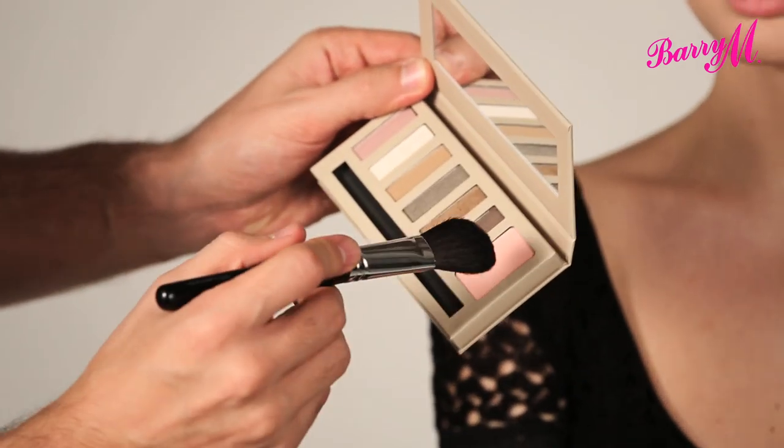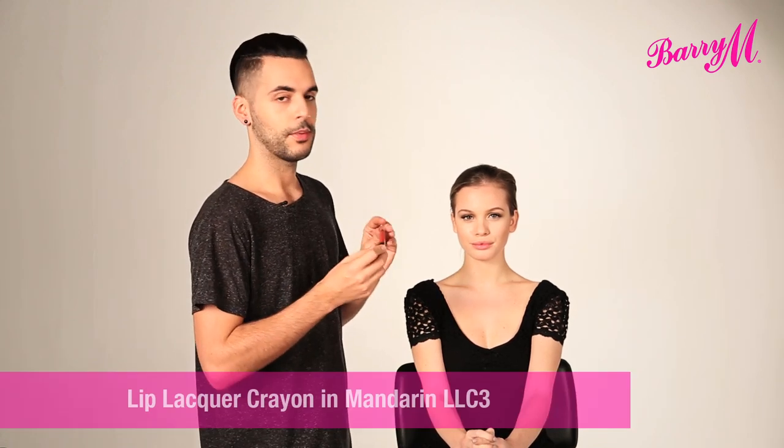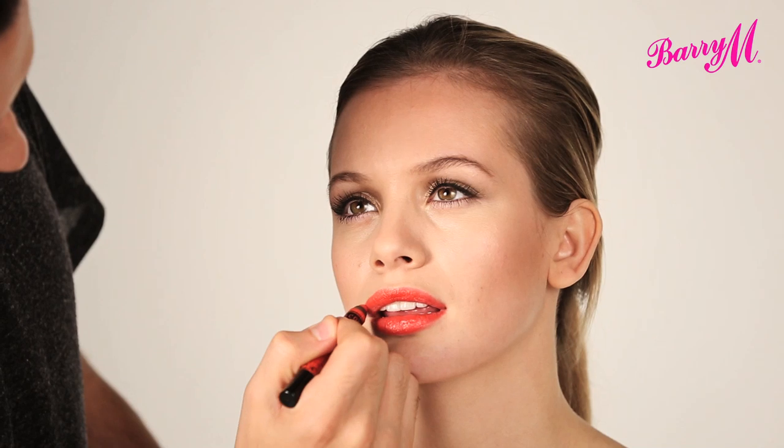And from the same Natural Glow Palette I'm going to use the blush, just to give a little bit of colour to the cheeks. If you smile, just dusting that over the apples of the cheeks and up over the cheekbones. This is a really natural pink colour and it's also got a slight sheen to it to catch the light. You could finish the look here just adding a natural lip gloss or a neutral lipstick, but I'm going to go all out using a lip lacquer crayon, number three Mandarin. And that's your finished red carpet look, inspired by Jessica Alba, created using the Natural Glow Palette.